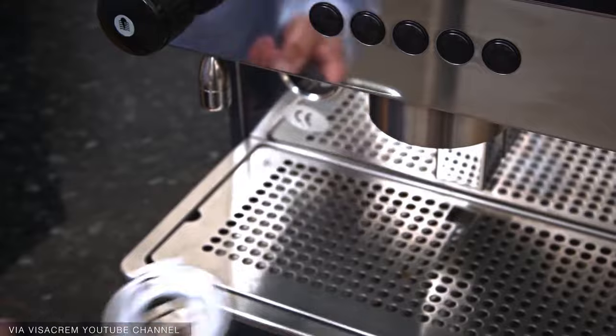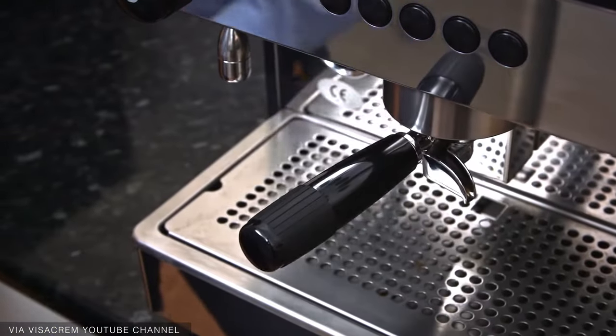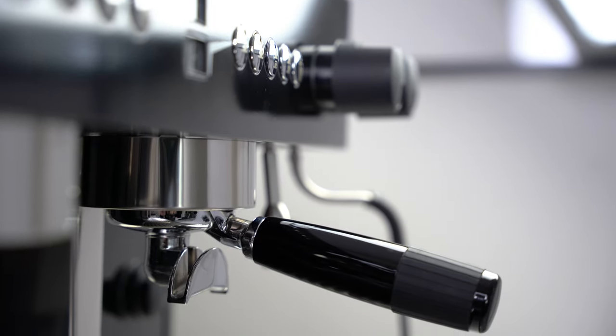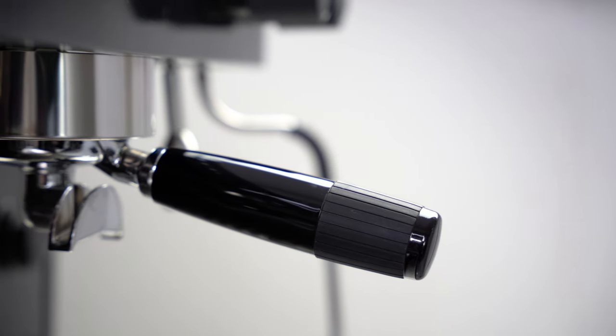What's crazy is that Visacrem's portafilters have coffee pot options, which is something you really don't see every day but is honestly greatly appreciated. They also feature a tilted handle design which greatly reduces fatigue and also allows for easy access.